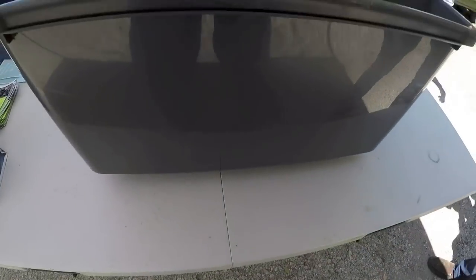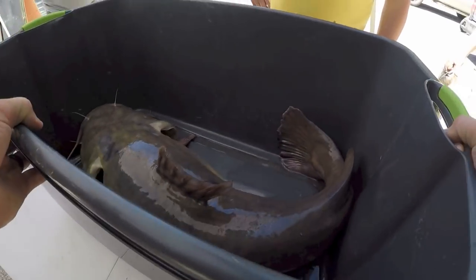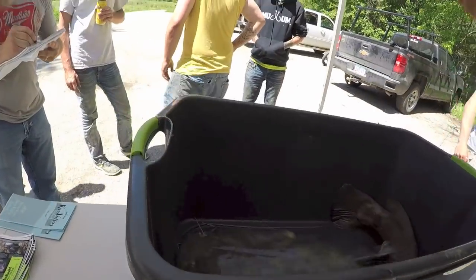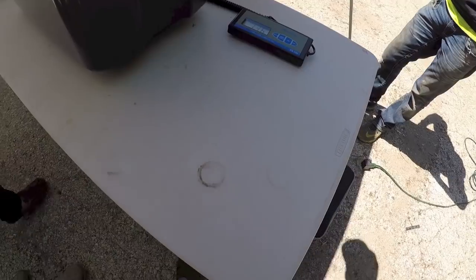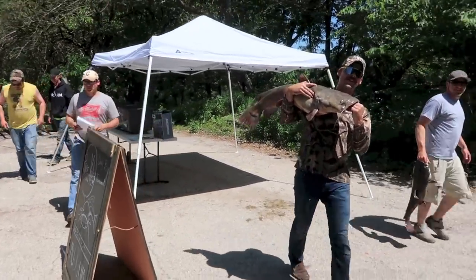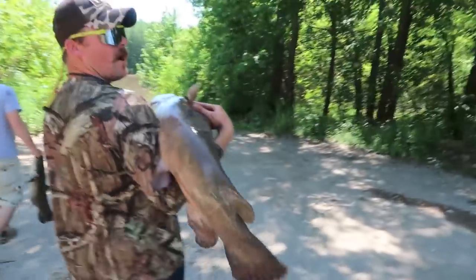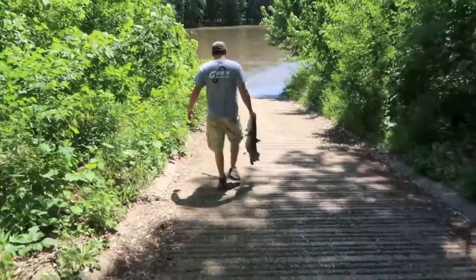Last year everyone did real well, respected everyone's stuff. The only tickets were for fire extinguishers and life jackets. This year I haven't heard a thing either. We got a 33.2 in. 34.6 — nice! And we're going to get a picture with all three of you guys and both fish before you take them down to the ramp. 13.6 flatty — all flatties.